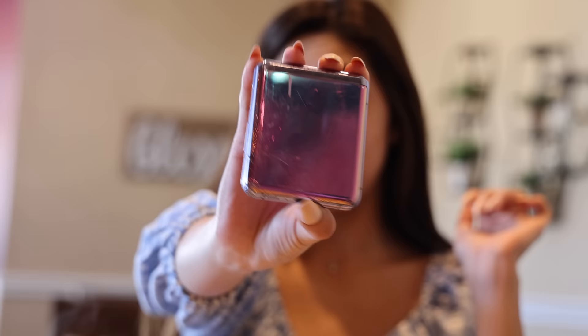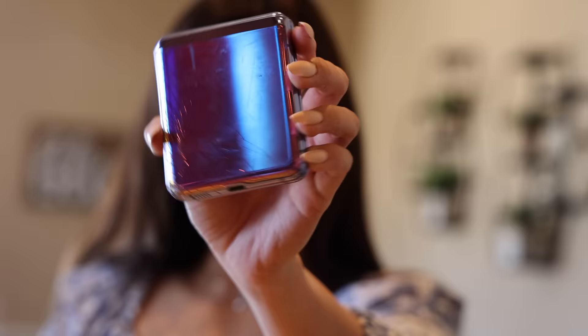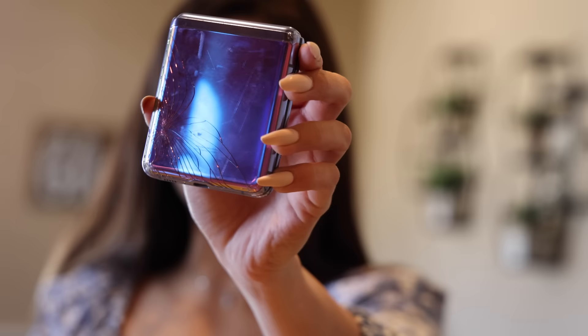I cracked it when I was making my bed this morning. I was making my bed, it was on the bed, I didn't know, I flung the phone across the room, and now it's shattered. So partially my fault, also partially Samsung's fault — how the heck is this thing that undurable? I dropped it one time.